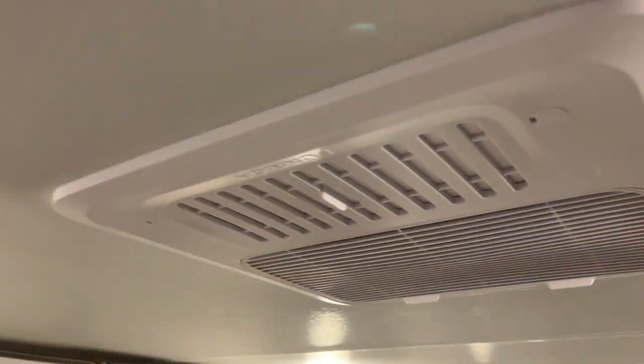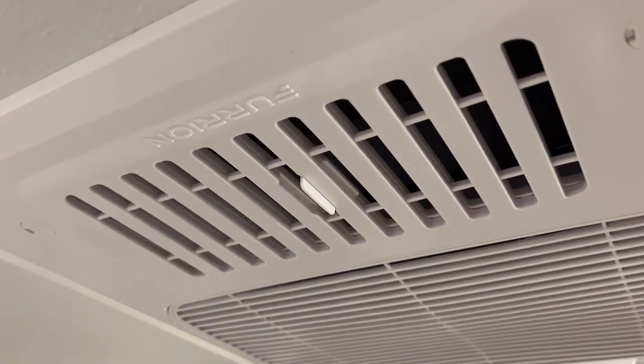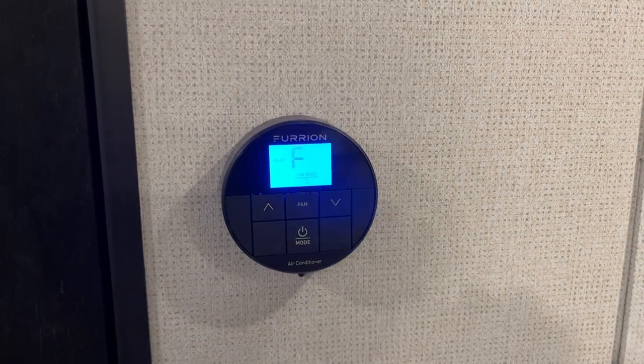With the air conditioner going, you have two options for the louver. Keep it closed to use all the ceiling ducting to move air throughout the unit, or open it up to dump all air directly into the living room. When you first get to your campsite, open it to cool off this area as quickly as possible, then close it off to start moving air throughout.